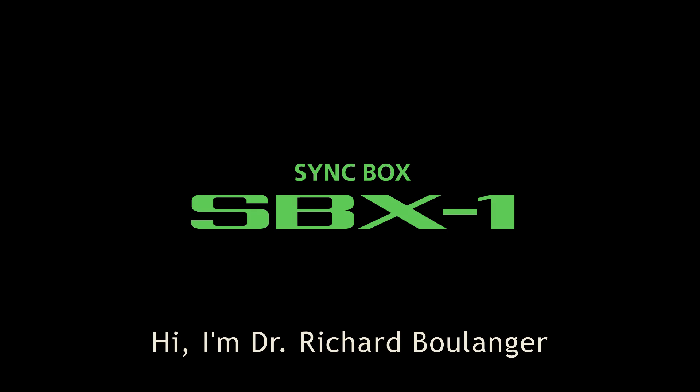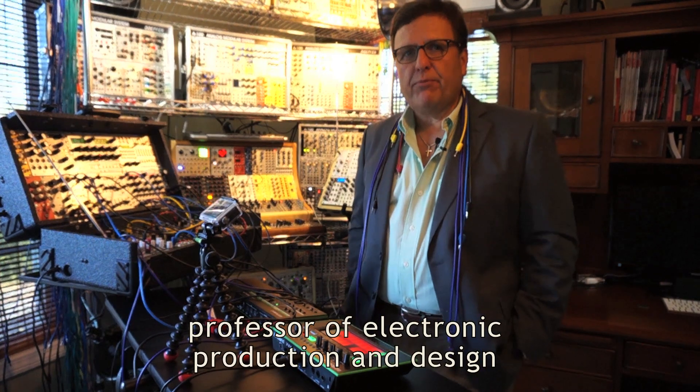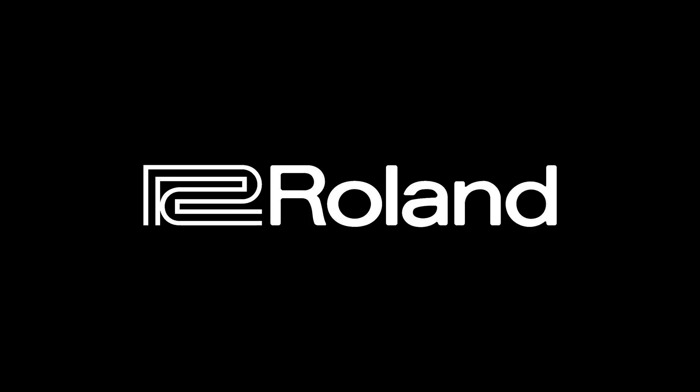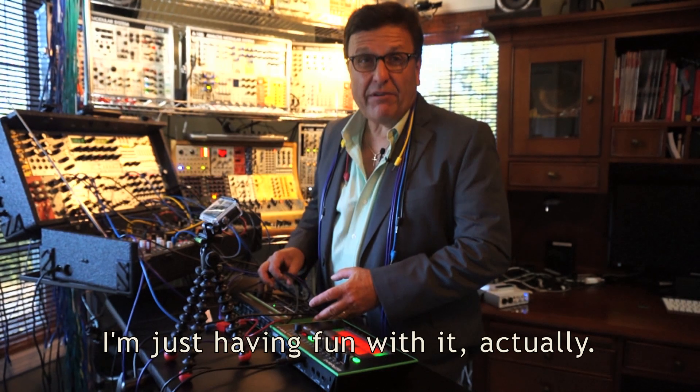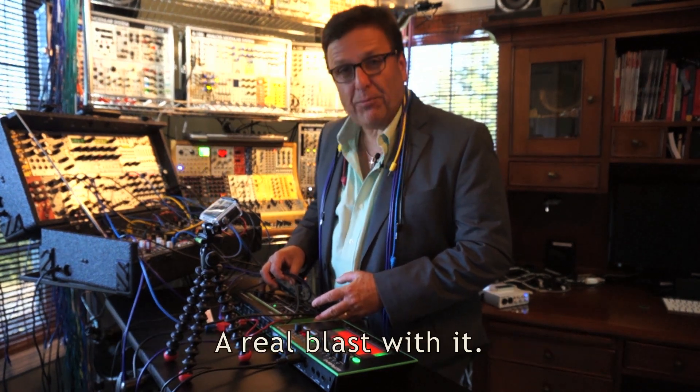Hello again. I'm Dr. Richard Boulanger, a professor of electronic production and design at the Berklee College of Music in Boston. I'm here showing you Roland's new SBX1 Sync Box. I'm just having fun with it, actually — a real blast with it.